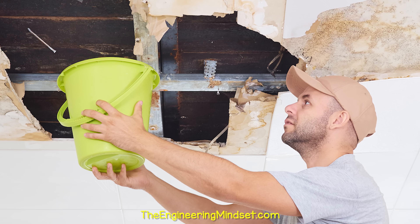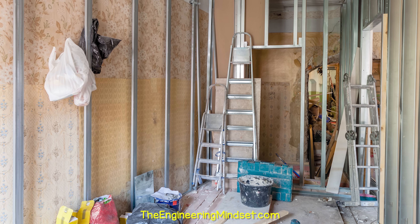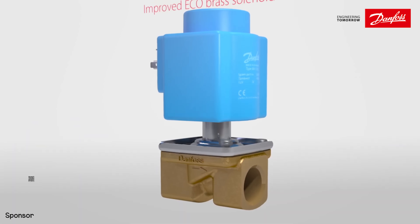Water leaks cause damage to property and items which are expensive to repair and replace. So we're going to learn how to automate leak detection in this video, which is kindly sponsored by Danfoss Climate Solutions.